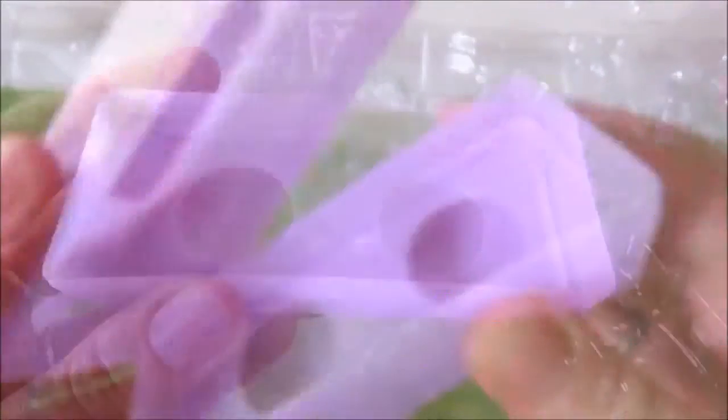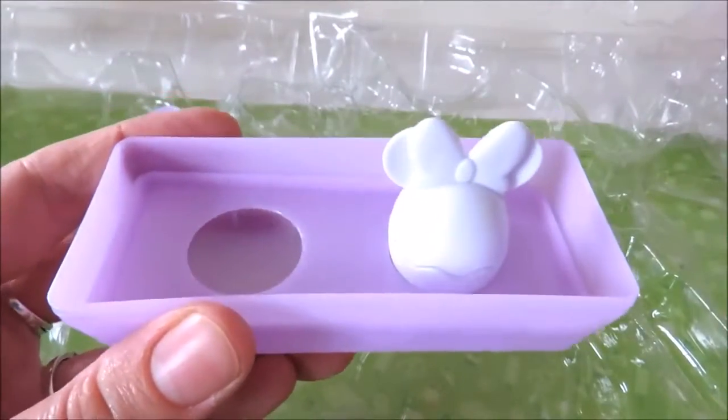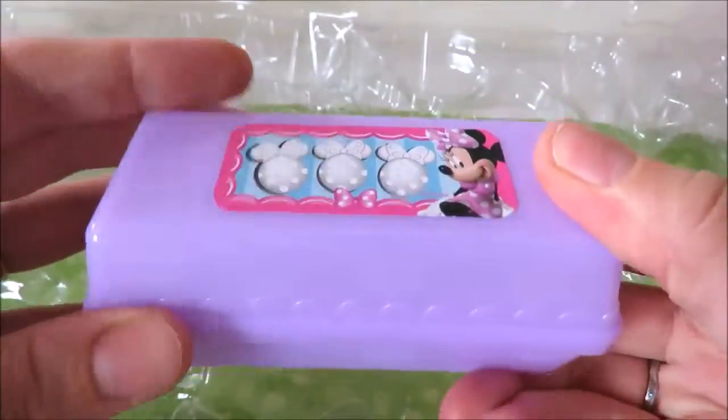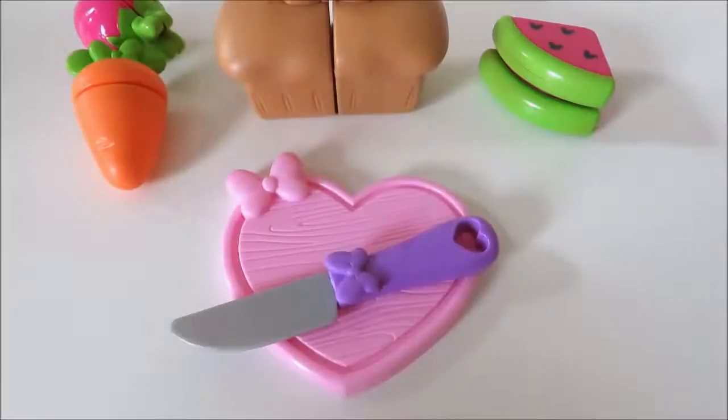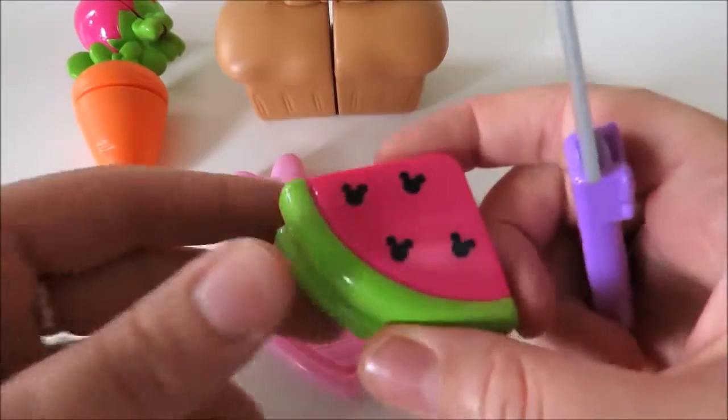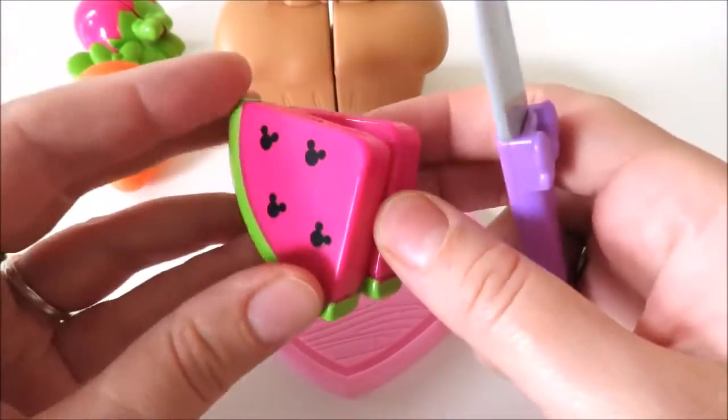We'll be doing this next time. I'm going to start cooking. I'm going to cook it up. Now I've got a bit of chicken — I'll cook it up.